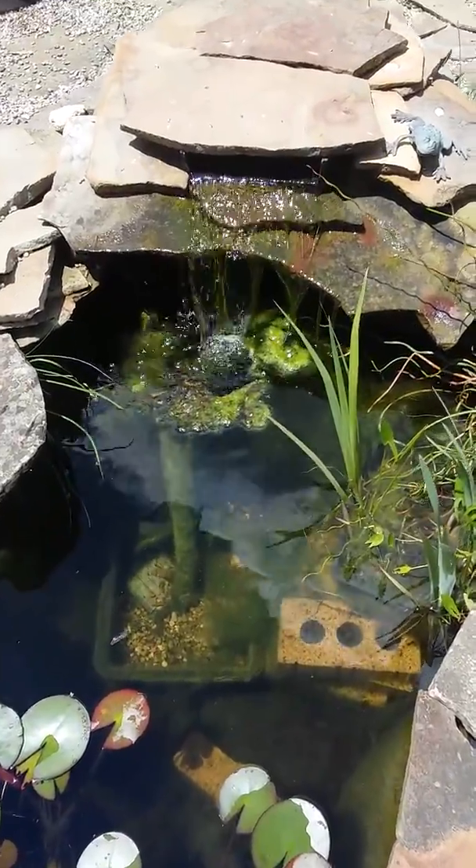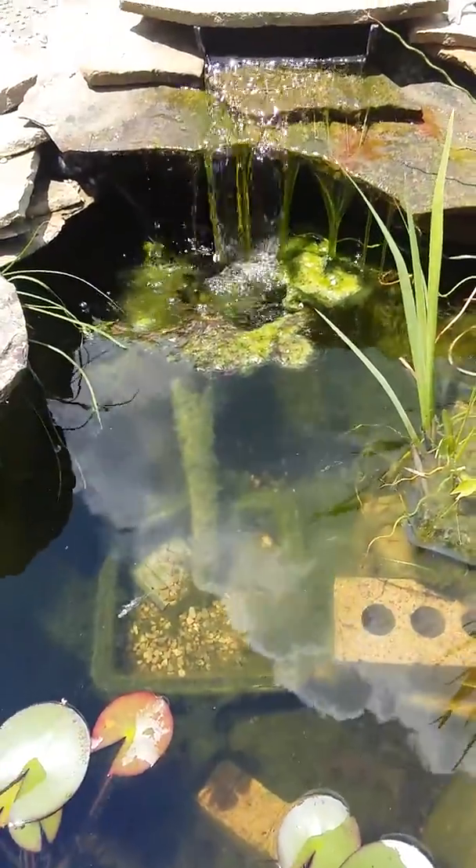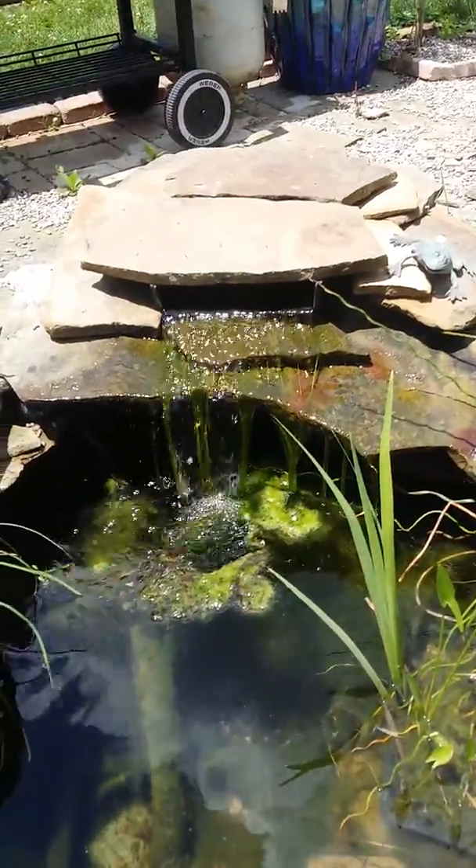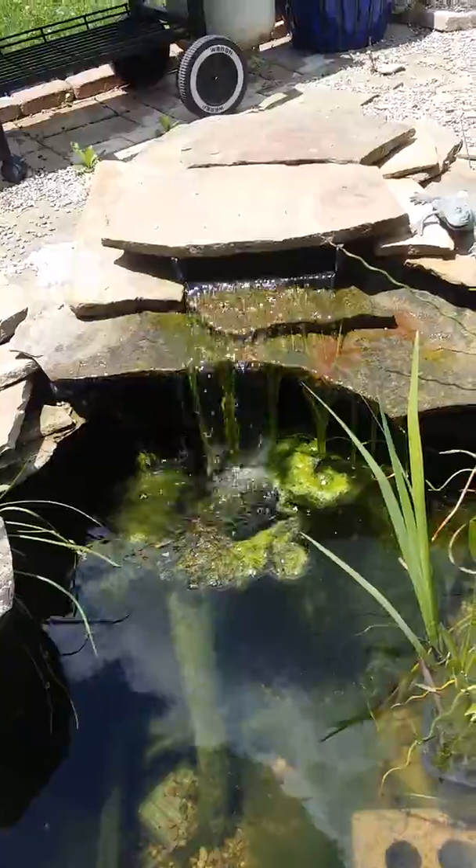Hi pond peeps, Jen here. We have some floating algae and we have some algae in the waterfall. So that is our first sign to say welcome to summer.